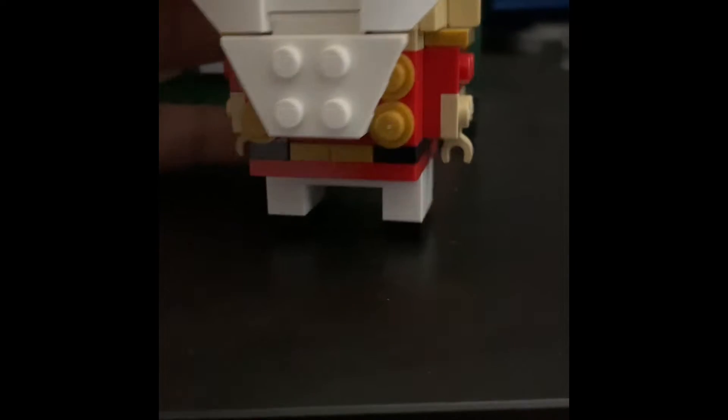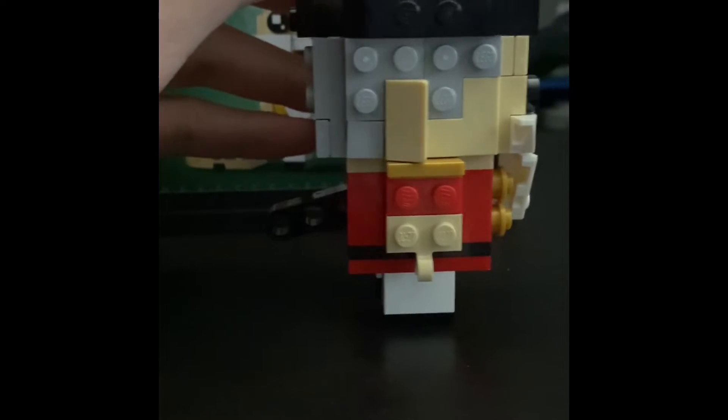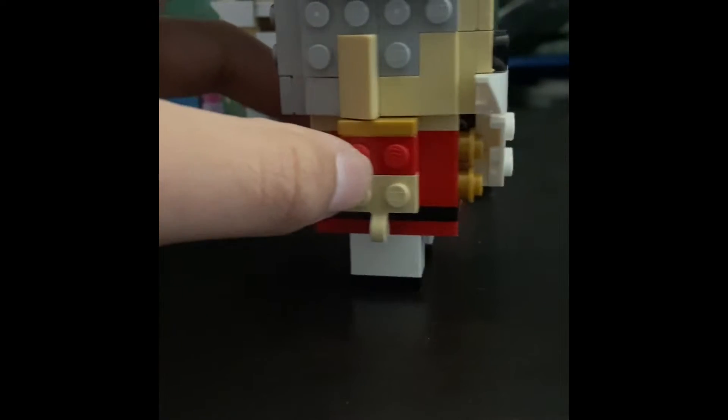Coming up to the torso, we have a gold and red design with his belt. The legs are just white for white pants, and then black shoes.